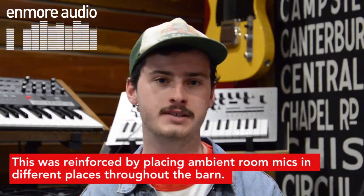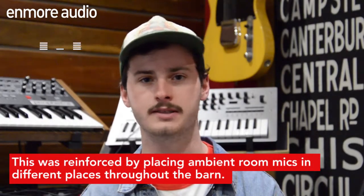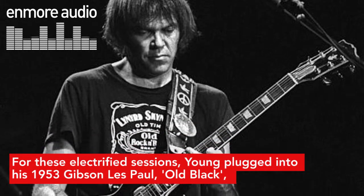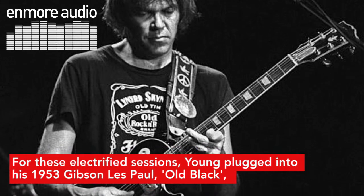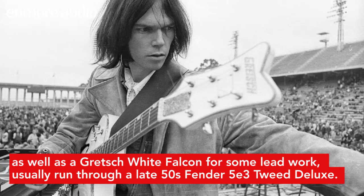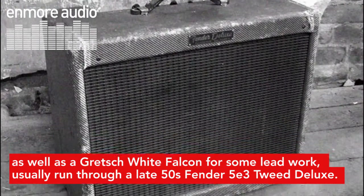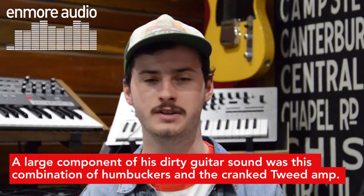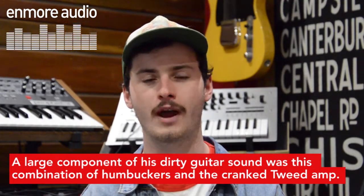This was reinforced by placing ambient room mics in different places throughout the barn. For these electrified sessions, Young plugged into his 1953 Gibson Les Paul, Old Black, as well as a Gretsch White Falcon for some lead work, usually run through a late 50s Fender Tweed Deluxe. A large component of his dirty guitar sound was this combination of the humbuckers and his cranked Tweed Deluxe.